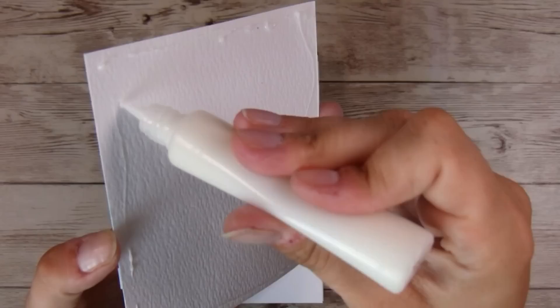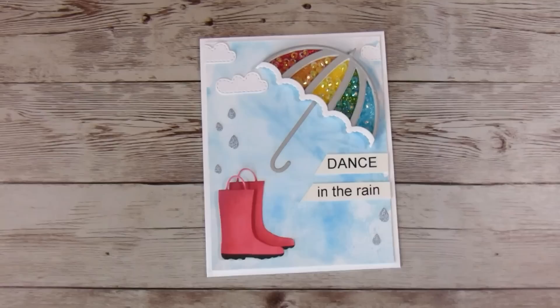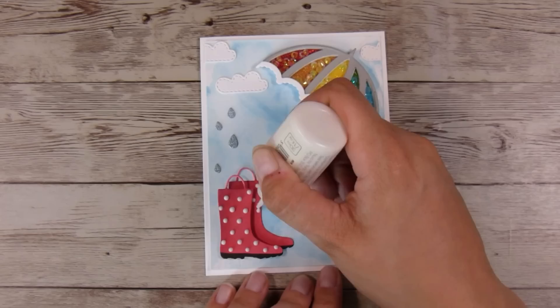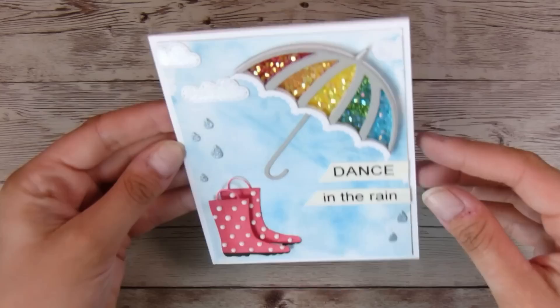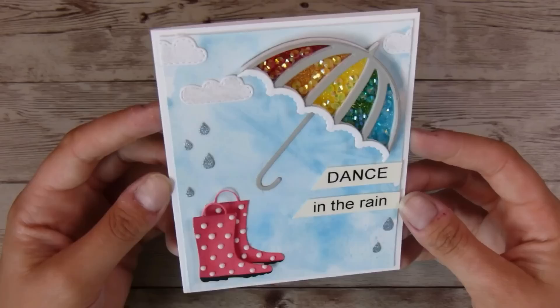I'm using liquid glue to adhere everything down onto a 110-pound Neenah Solar White card base. You could definitely leave it here, but I've got a couple more finishing touches to do. One of the cute ones is adding some white Nuvo drops to my gumboots — this is probably one of my favorite things about this card. I can't decide if I like the umbrella best or the little boots, but I think maybe the little boots are my favorite. Let me know in the comments which is your favorite part! Then I'm going to add a little bit of glitter pen to the clouds, and that finishes it off. I really love this card — it's one of my favorites in a while. I appreciate you guys stopping by to watch and I look forward to seeing you in the next video — thank you so much, bye bye!